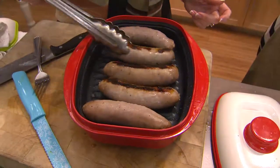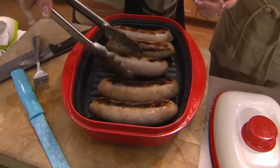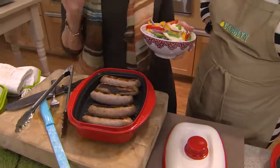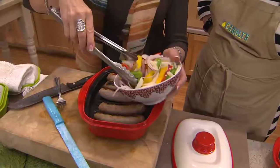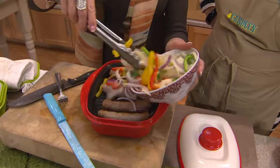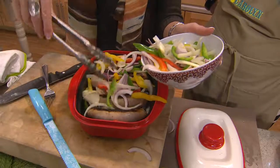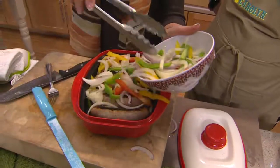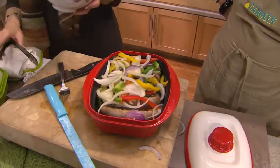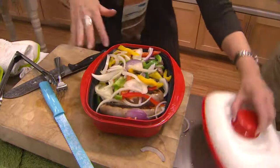We wanted to get these sausages nice and brown because sausages in the microwave turn out gray and chewy. What I like about this is we have residual cooking too — heat that stays within this. You keep the lid in, it's a closed vessel, so the internal temperature on these sausages is going to be perfect. I didn't have to boil them in water and take away all that great flavor — I'm grilling the outside but also cooking the inside.